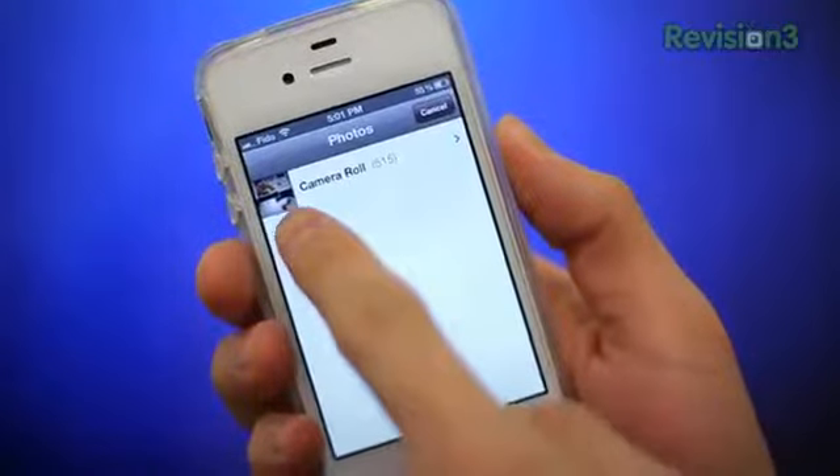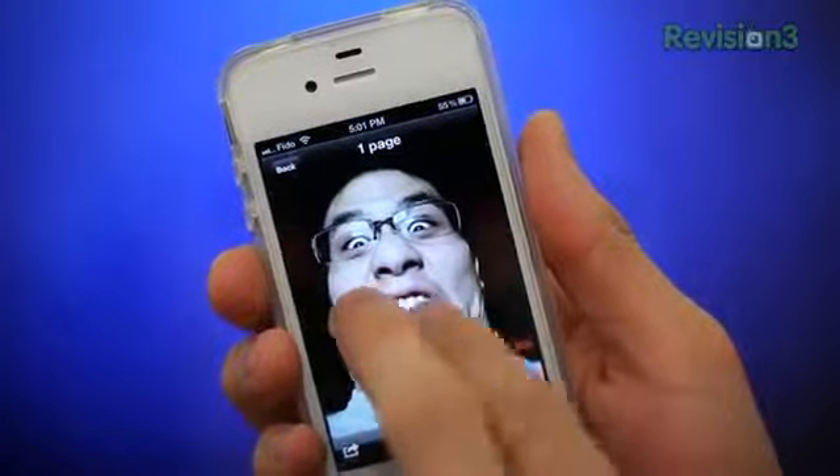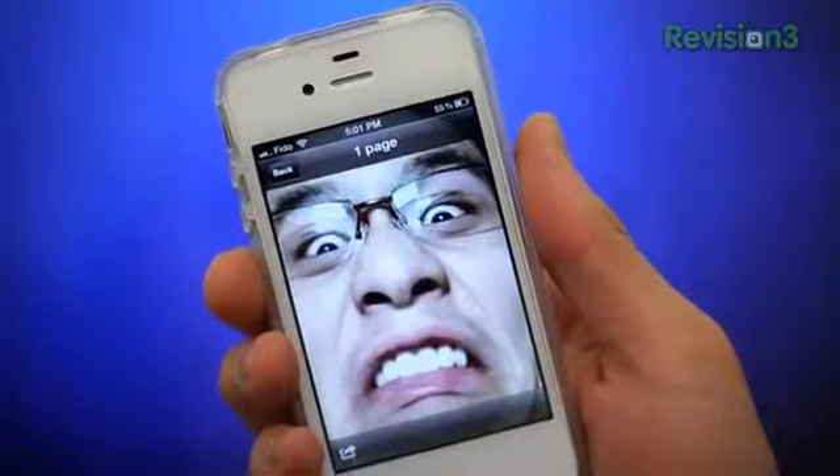You can also import pictures from your camera roll as well. Here is an incredibly flattering picture I took of myself a couple of days ago.